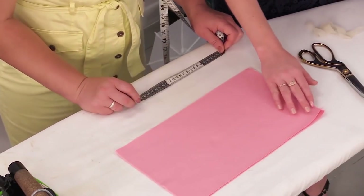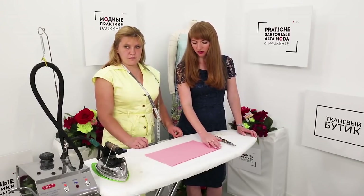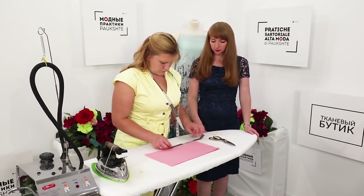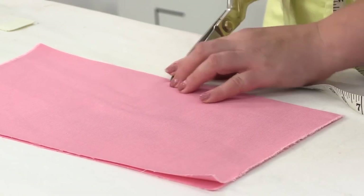We are going to make a mock-up. These are the two pieces of fabric we'll be working with. Imagine this is the back of the skirt. First, we need to measure and mark 20 cm — this is how long the slit is going to be. Make a tiny notch here.